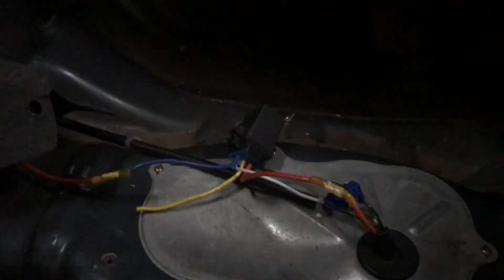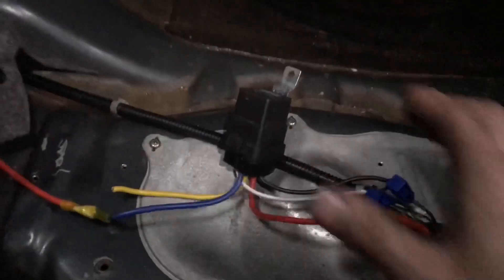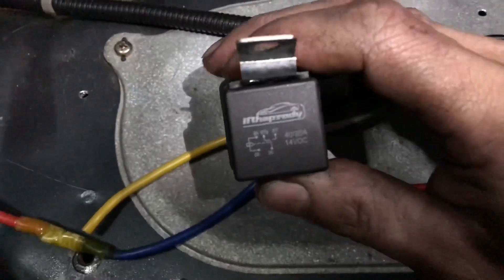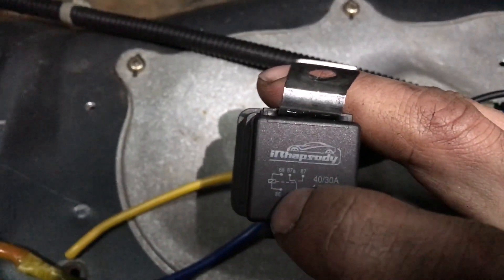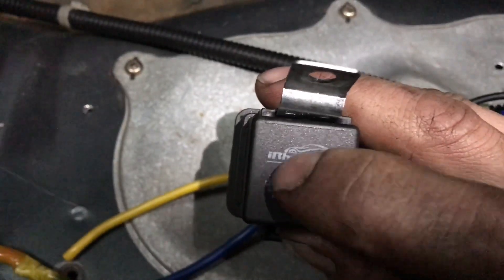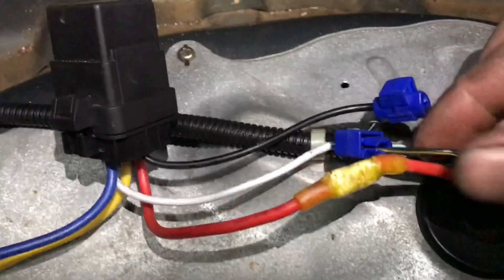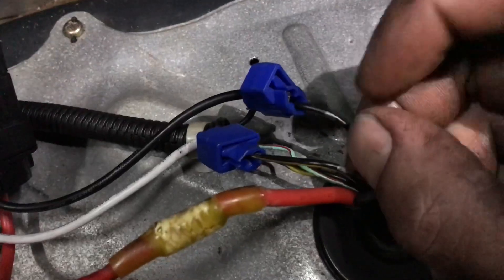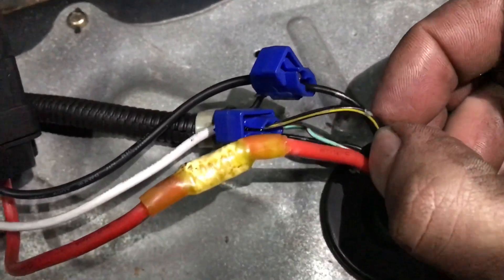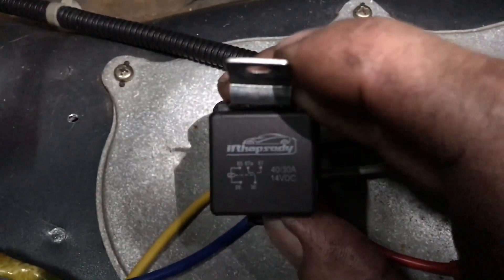My setup might be a little different than yours because I have my battery in my trunk, but I'm going to go through this as if you were running it straight from the front of your car. All you really need to know is this is your relay — I bought this relay off of Amazon. If you're able to understand electric circuitry, when you look at this relay it gives you a diagram of how the circuit works. You have your coil right here, which has a positive and a negative side. That's your signal wire and your ground wire. On a stock Prelude harness, your grounds are always usually black with a little silver dot on them, and your signal wire is black with a yellow stripe on it, and it also has a silver dot. Those two wires are basically what's going to trigger this relay to close a switch.